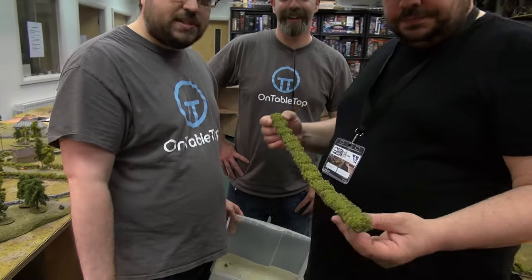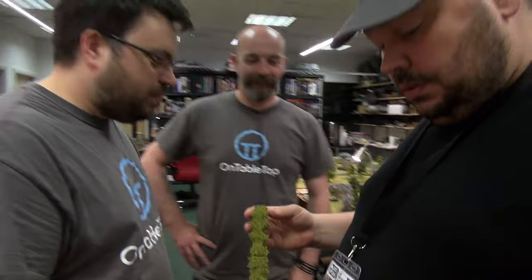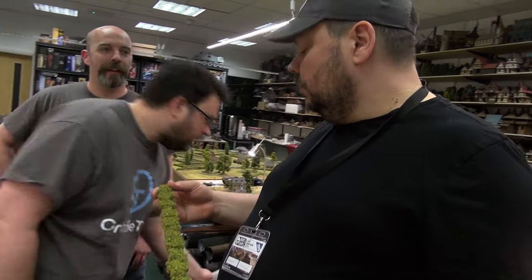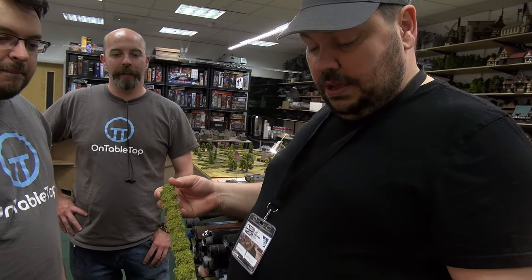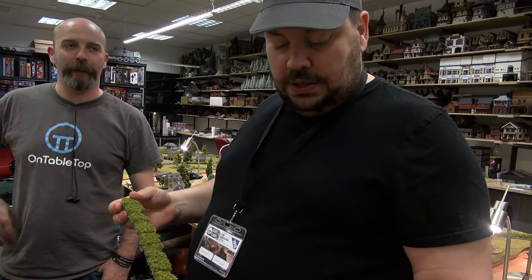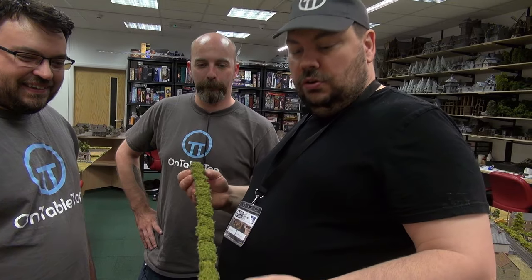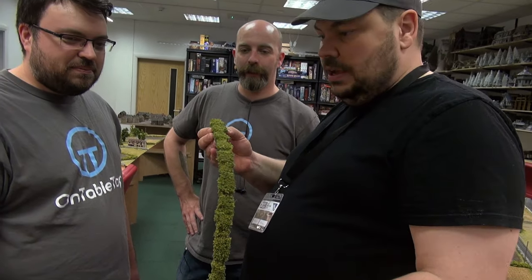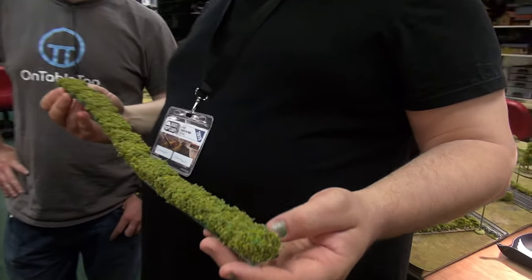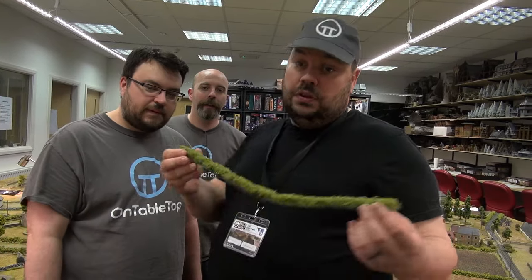Warren came in and suggested doing bocage on the hedges without sticking them down. It was really quick — only needed one coat of PVA. You grab your strip, clip it with garden shears to uneven it, then give it a heavy coat of PVA along the bristles and dunk it in. If you want, give it another coat of watered-down PVA over the top to seal it and stop bits dropping off. We did that to most of them, but not all.